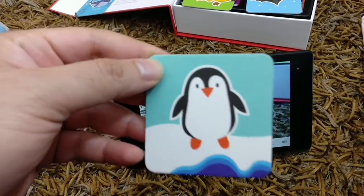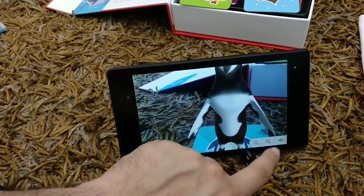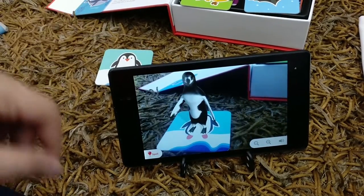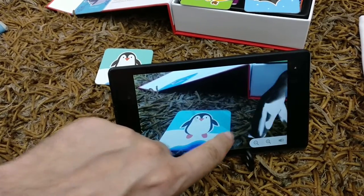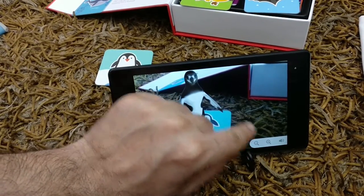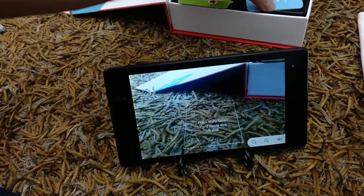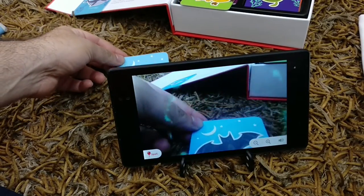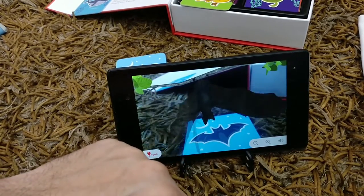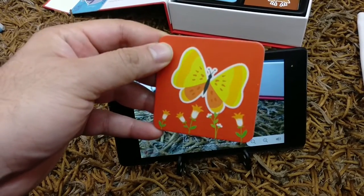That's a penguin — he just ran away! You can just move him around. Every animal you see here has some sort of an activity when you click on the screen, so very interesting stuff. You also have the option to mute the sounds if you don't want it. That's a bat. Pretty simple to use. That's a butterfly.